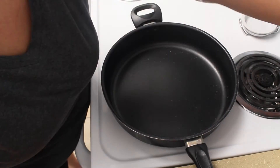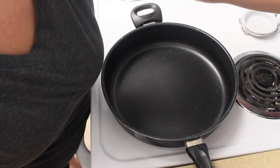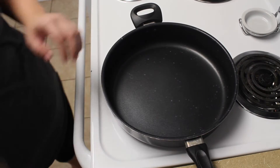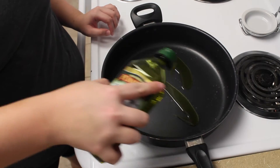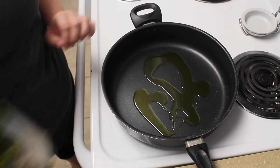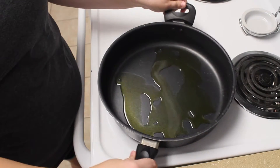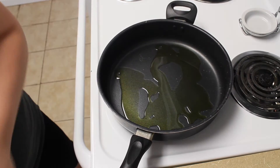Okay, so now I'm going to start my stove and put it about a five, so a medium heat. And then put some olive oil in the pan, mix it around. And then I'm going to add my sausage.